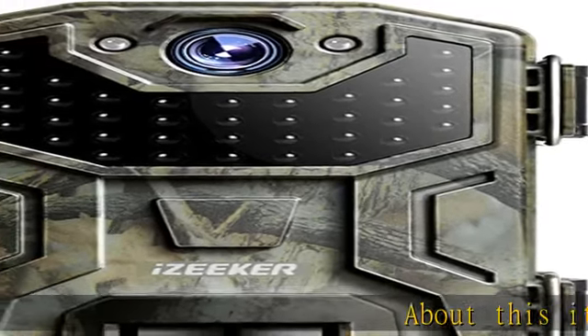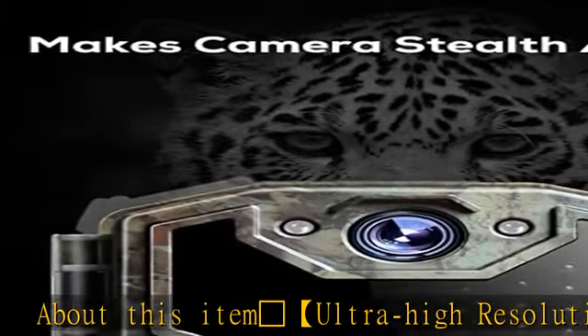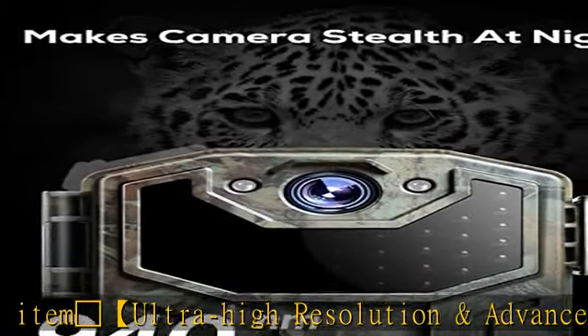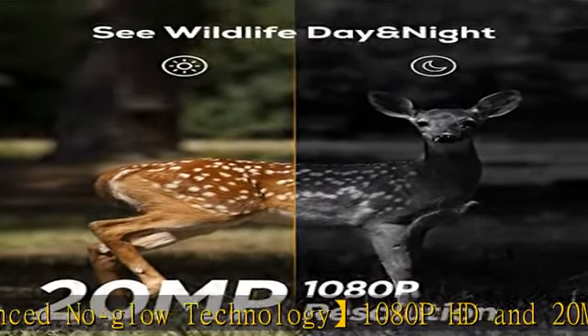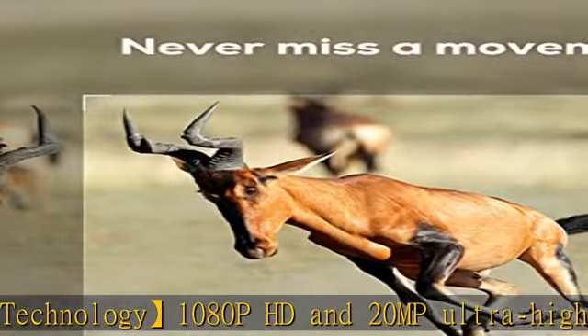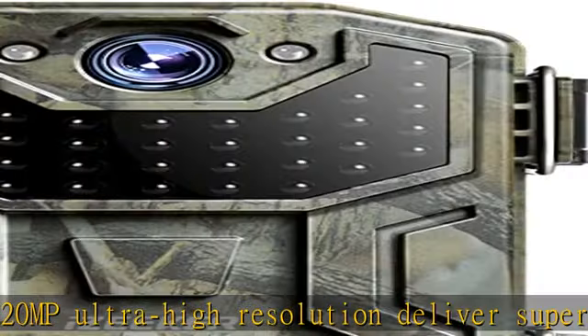Eagle Ultra High Resolution and Advanced No-Glow Technology: 1080p HD and 20MP ultra high resolution deliver superb and vibrant images and clear audible videos both day and night. With 38 no-glow LEDs, this trail camera captures detailed black and white night vision images and videos silently.